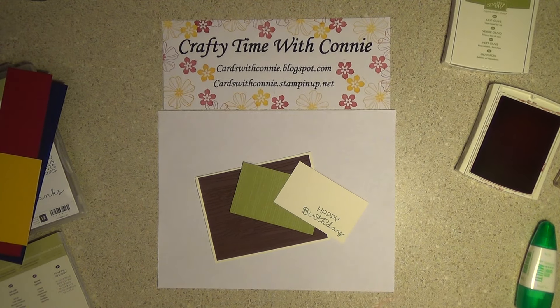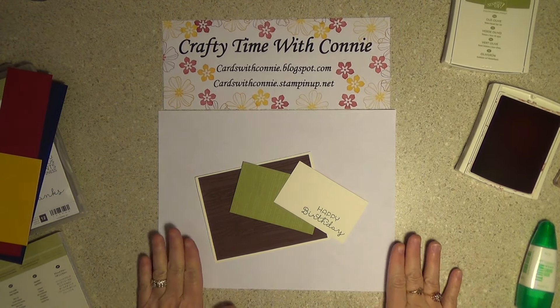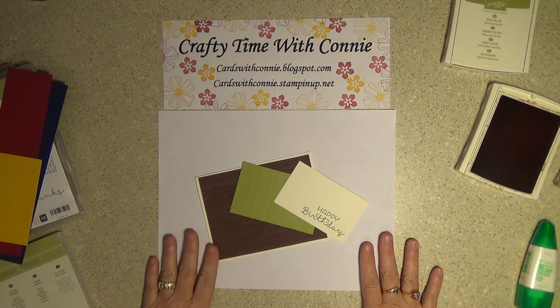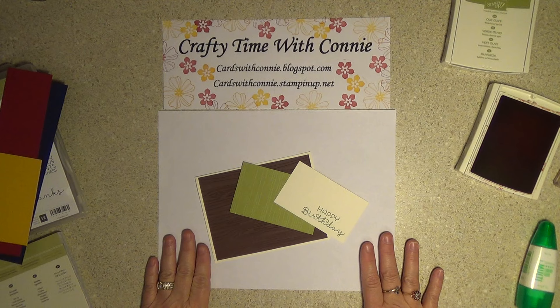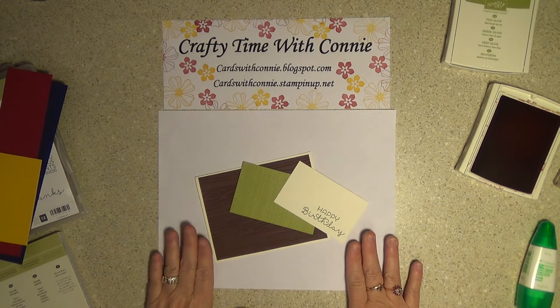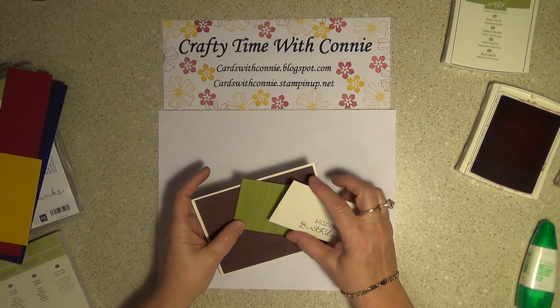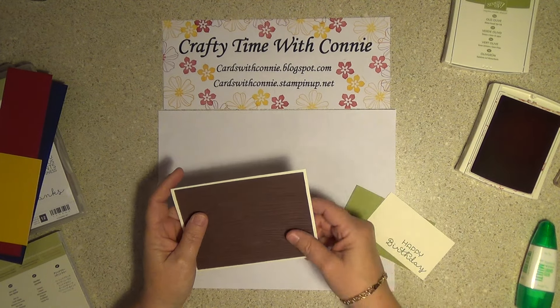Hey everybody, it's me Connie and it's crafty time. You can find me at cardswithconnie.blogspot.com — come visit me. How would you like to build a card together? I've already kind of started for time's sake so that we're not here for a long, long time.